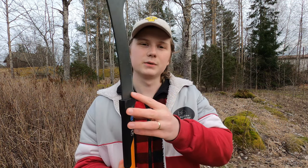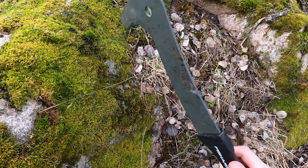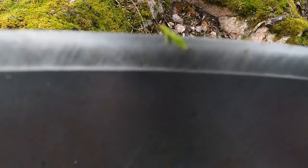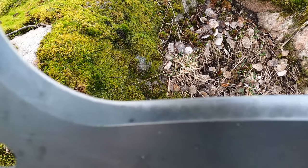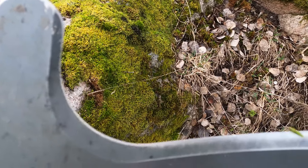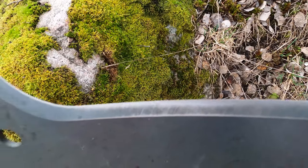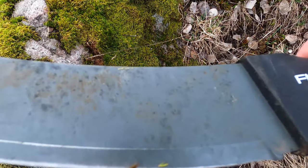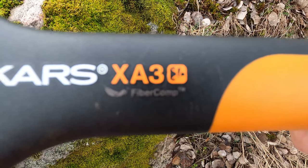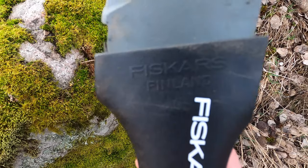Let's take a closer look at this tool. As you probably know, Fiskars is a Finnish company and this is an excellent example of Finnish craftsmanship. It has a really good edge and it has held up really well during my use of it. I haven't used it super a lot but I have still used it a fair bit. Here the Fiskars XA3 fiber comp trademark. There you can see Fiskars Finland.